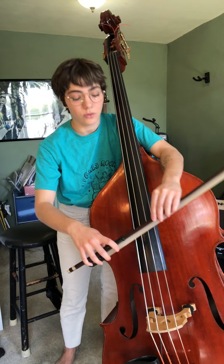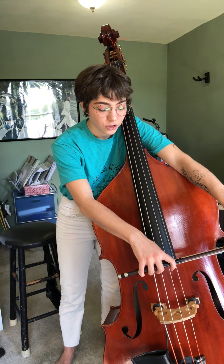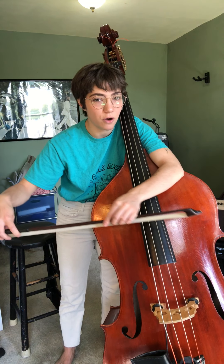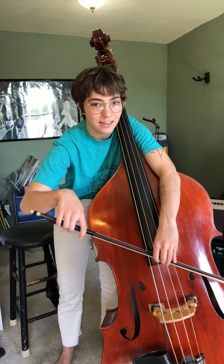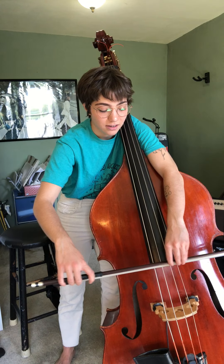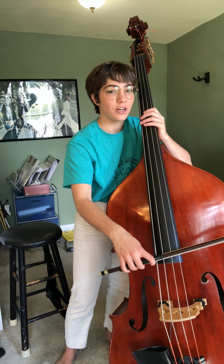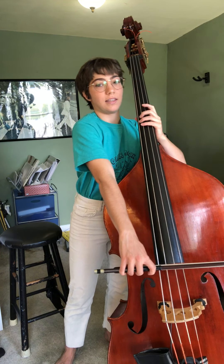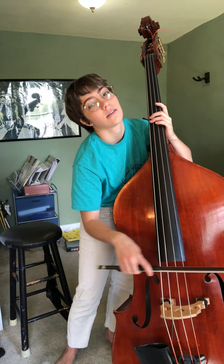Place the bow on the string for them, and have your family member try bowing — but you're going to hold the bow for them and show them what it feels like to bow in a straight path. Make sure it's not going up like this or down like this, and it's staying just on one string. Check them to make sure that this arm isn't too straight. You don't want it flopping all over the place.